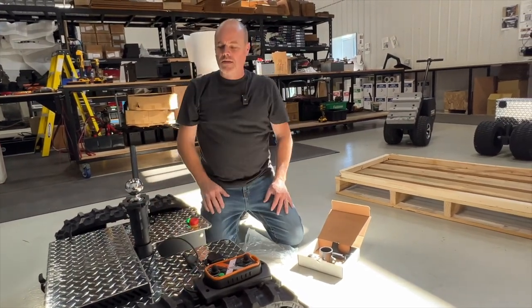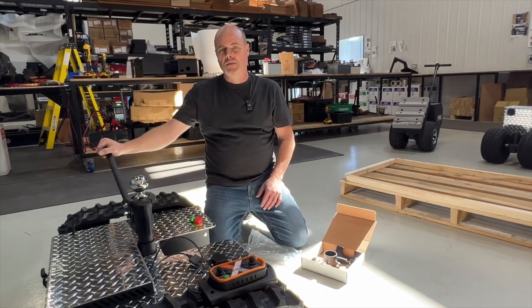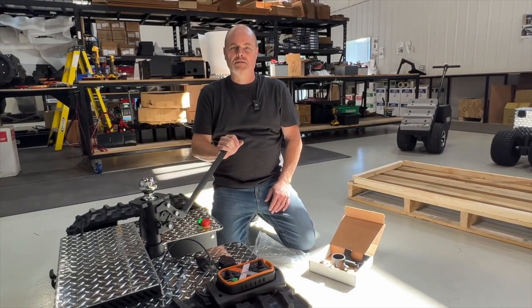And you're all set. That's it with our X2. Thank you very much for watching. If you have any questions, please give our sales department a call at 519-860-8729.